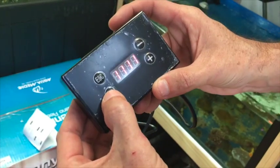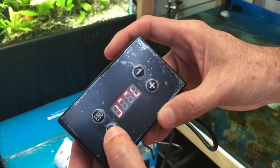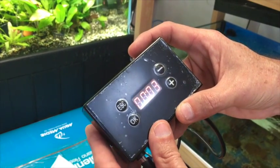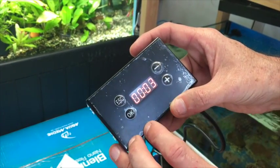To set the time, we hit OK once, which brings up the AquaSun symbol. We hit it again, which takes us into the programming mode for the first set point. The first thing we need to do is set the time for the first set point.